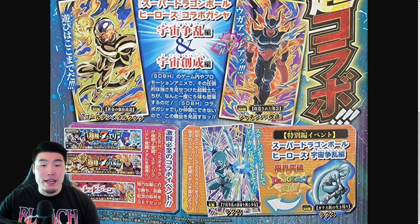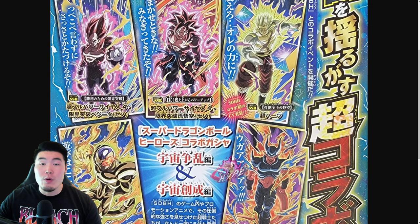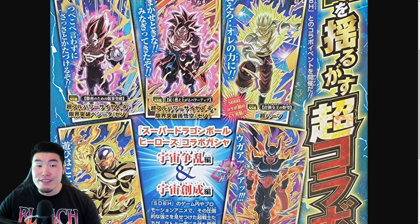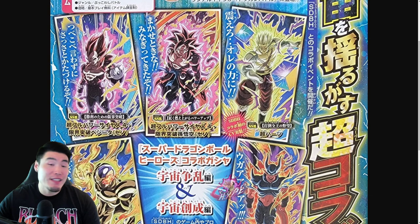That's basically all there is to talk about, guys. Let me know in the comments how you feel about the reveals for the new events, but also especially the characters themselves. I do think that this is a really good selection. The only thing that's missing, of course, is a fusion — which I'm still holding out hope for. If it doesn't happen, it is what it is, but I'm really hoping that it does.